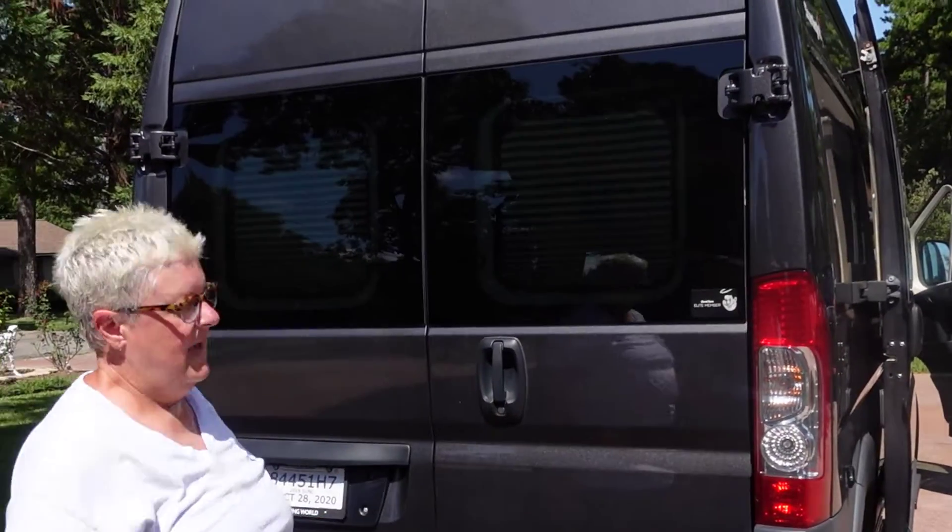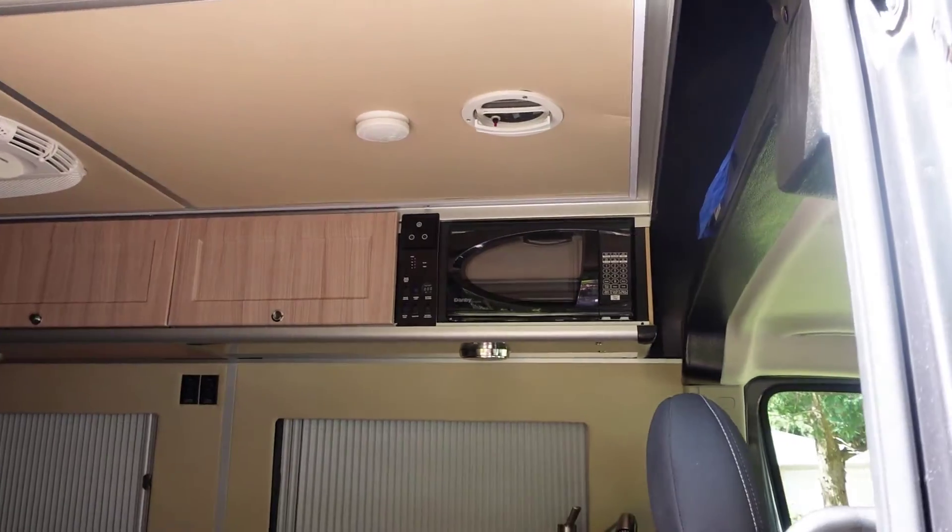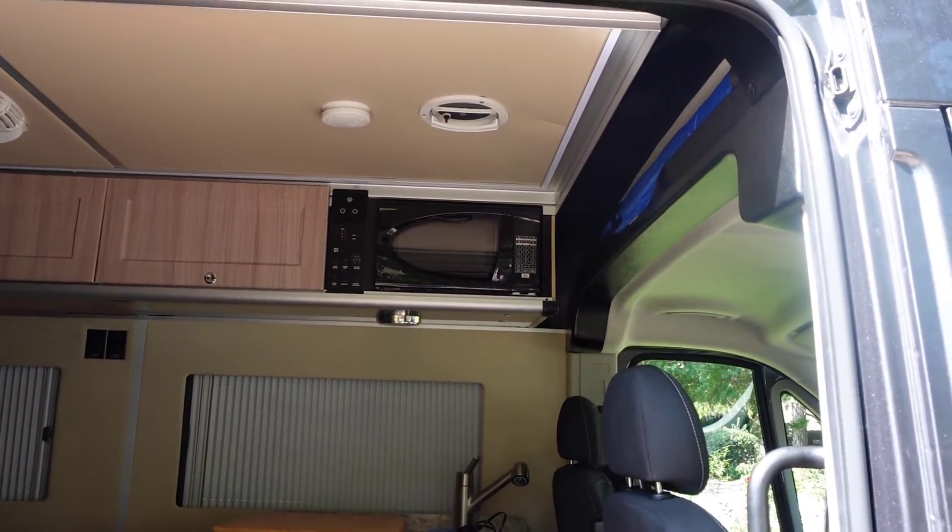At this point everything is in the van. One thing to realize is where do your clothes go? There's plenty of room above the beds. We don't put them out until we're getting ready to leave — if we're gone for a week, a few days, or a month, it doesn't matter. Just get your clothes and put them above your bed. She has a spot, I have a spot, and we're good to go.